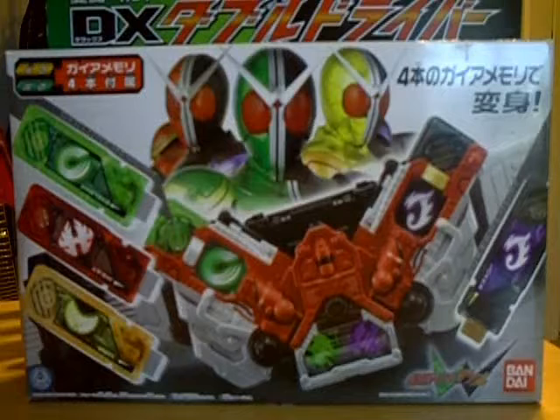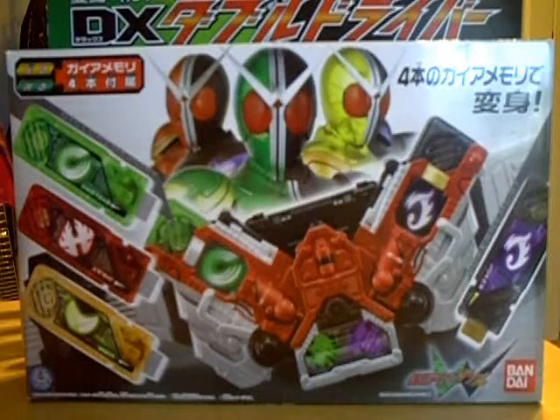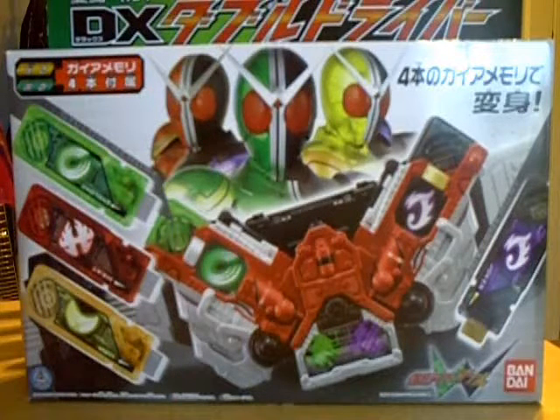I wish it didn't take buying two other DX toys to finish off the main forms, but that's Bandai for you — they want every dollar that you have. By that I mean the Trigger Magnum, which hopefully I should have coming in the next week or two. And if you want the Metal memory to go along with Heat, you have to get the Metal Shaft Deluxe Weapon. It comes with a good start though — basically all of the main Phillip memories.